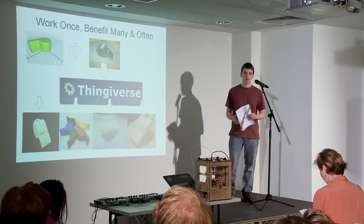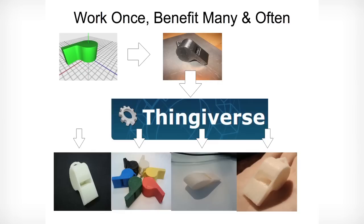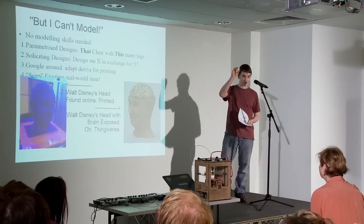Here's where it really comes home. With traditional manufacturing, you need skill and you need time to do it every time, unless you've got a huge factory. Here's a whistle designed by Zago, a Thingiverse user. Within hours of uploading it, the first copy had been printed, then another and another, and I've got one right here.